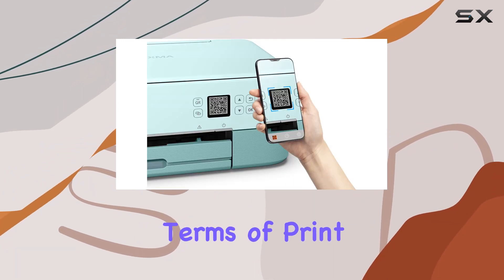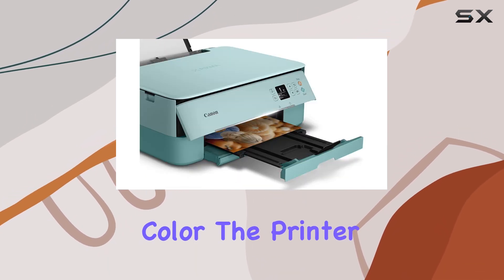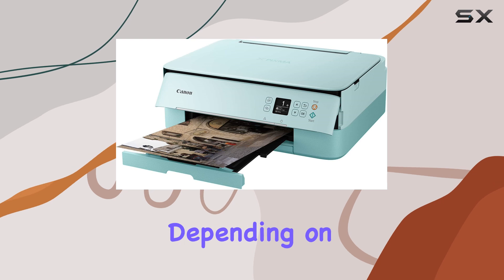AirPrint is a huge time-saver. In terms of print speed, it's decent for home use at 6.8 pages per minute in color. The printer supports various paper sizes from standard letter size to smaller square formats, offering flexibility depending on your needs.